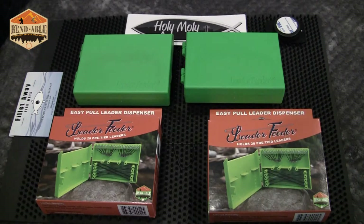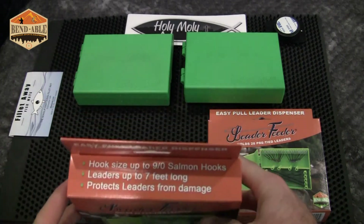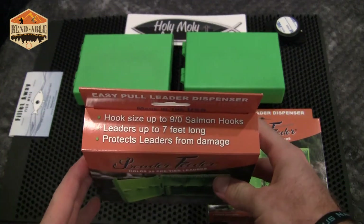Hey guys, Rick Denham here with Holy Moly Outdoors. I've got a product in front of me that you guys have seen a couple videos from lately. I wanted to show you guys another great feature you can get with the Bendables leader feeder. In front of me you see just two of these standard leader feeders, which hold up to 25 pre-tied leaders. Really neat packaging here showcases what they can do — hook sizes up to size 9.